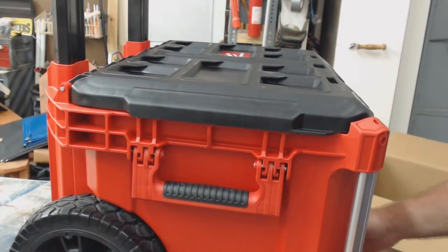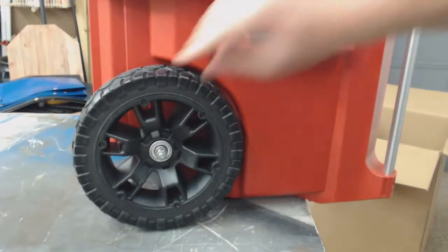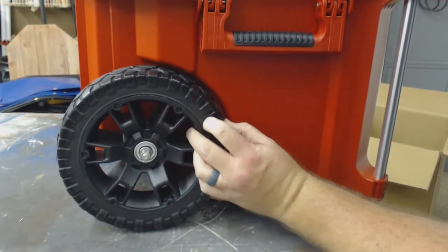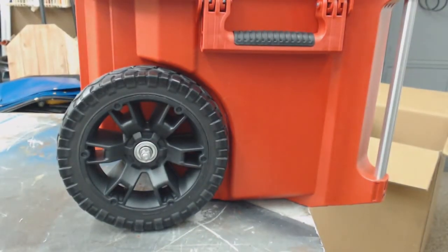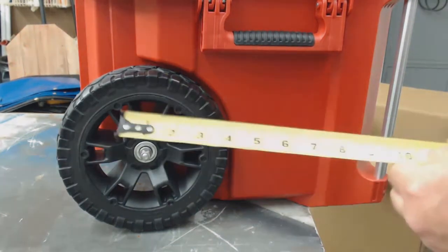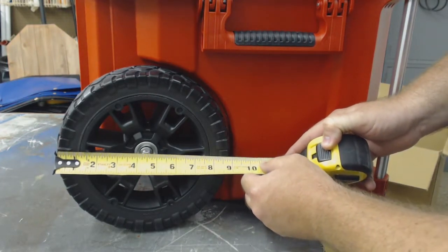The tires actually feel like they're foam — I'll have to look into that. Not bad though. The specs say this thing can hold 250 pounds total. The tires going across are about 9 inches.